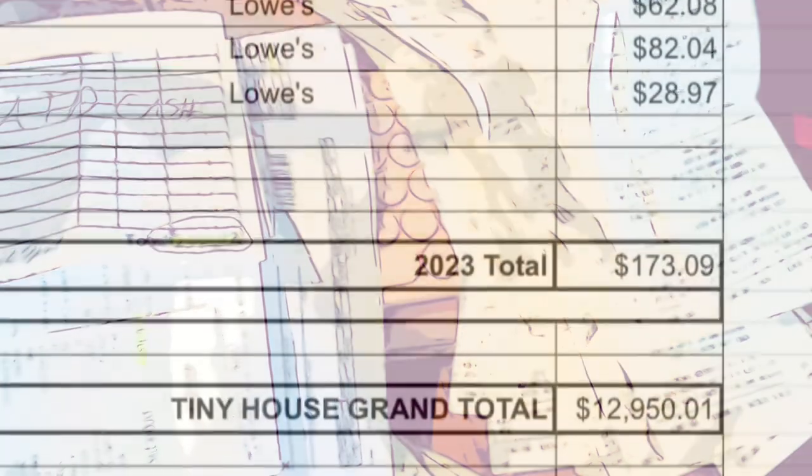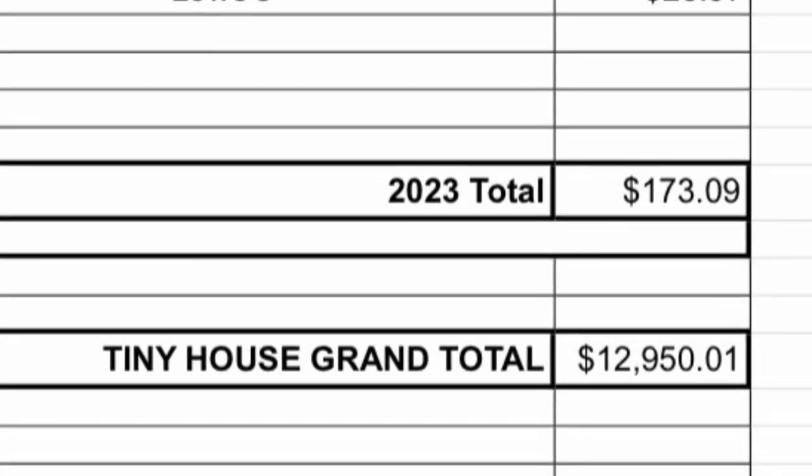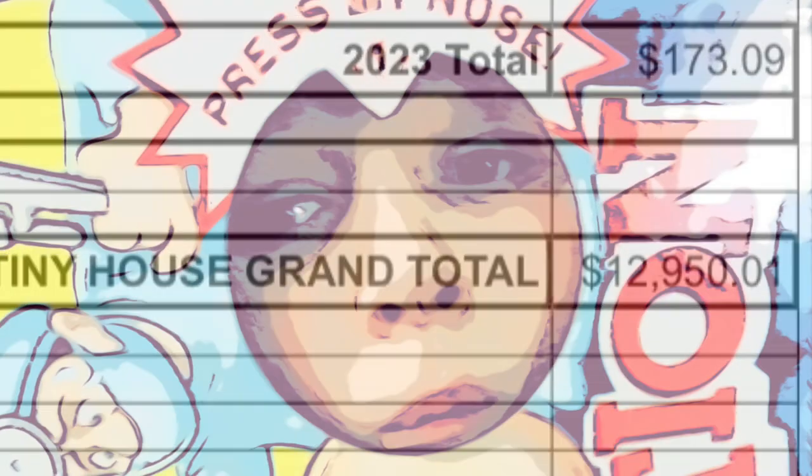Living in the RV allowed us to build this house basically paycheck to paycheck rather than making a mortgage or rent payment. After four years, we finally sat down and put all the numbers together — and currently we are sitting right under $13,000. We do have some more to spend to finish the house.